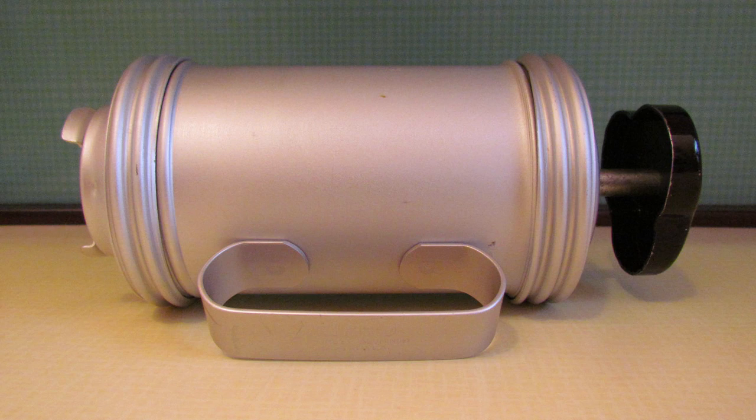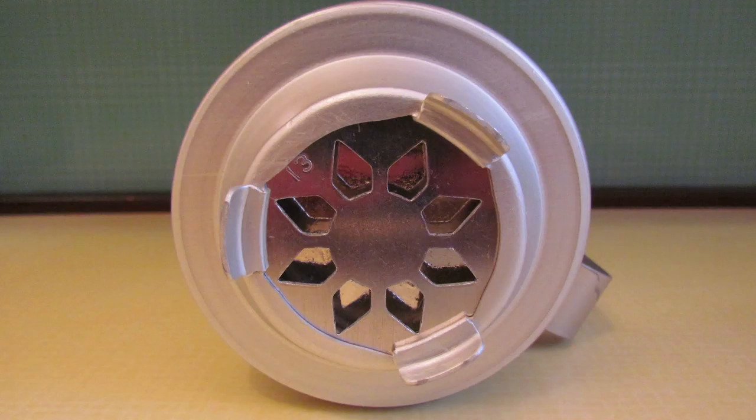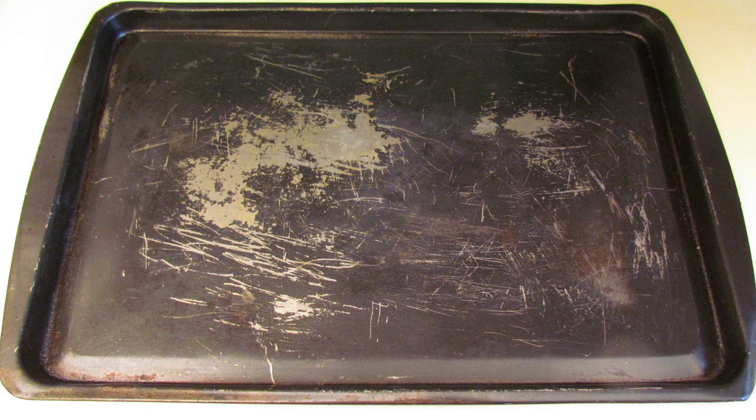You'll also need two very particular pieces of equipment. You'll need a cookie press, of course — this is a Miro cookie press from the 1950s that I bought on eBay for about $15. And you'll need a baking tray that is not non-stick, because you really want these to stick. As you can see, mine is quite beaten up and if it was non-stick at one stage, it definitely isn't now.